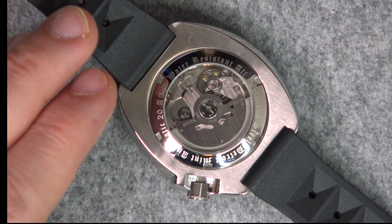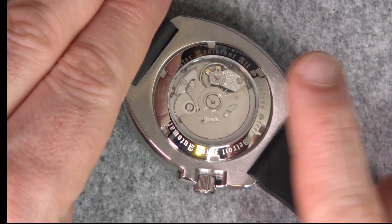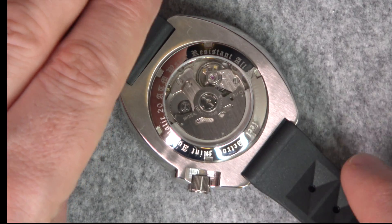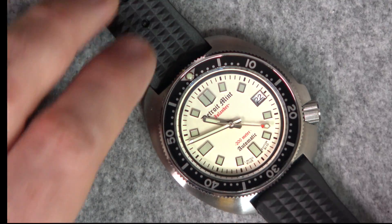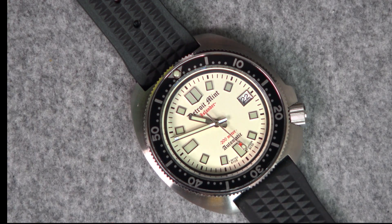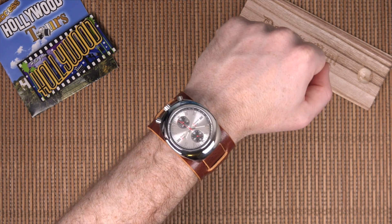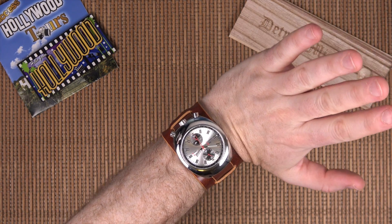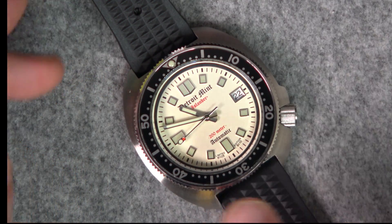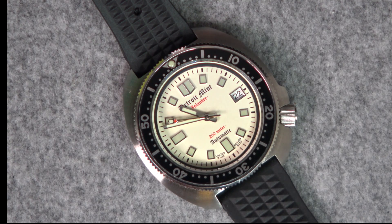Flipping around the back, we can see the transparent case back, which is also mineral crystal. The various markings include all stainless steel, 200 meters water resistance, and Detroit Mint written around there in what I'd call an old English font — similar to the font on the dial and on the markings at the bottom. I know in his recent Kickstarter he actually changed the logo for the Citizen Bullhead chronograph model because that was more 70s inspired, but this one retains the old English font.